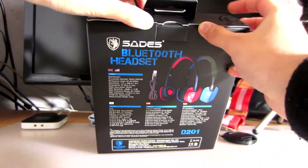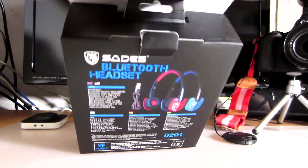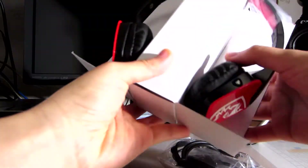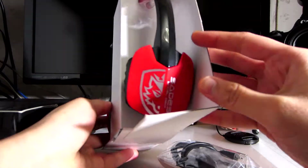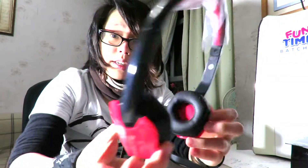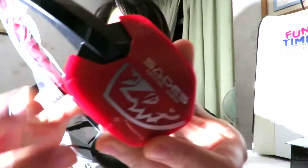So let's get to unboxing it. Open it over here — let's pop this open. You can see it's not very big, it's very small. So here's the headset itself — it is red, comes in this cardboard thing. This is the headset. Take a good look at it. Nice SADES logo on the sides.